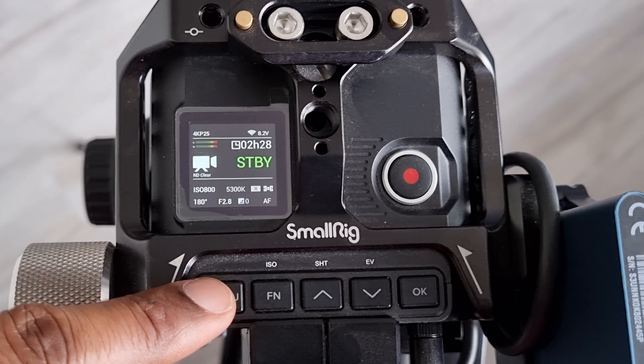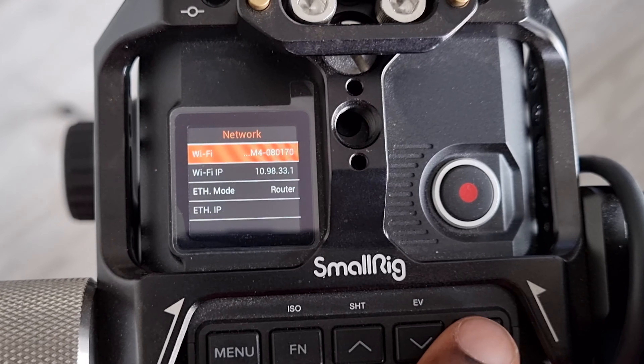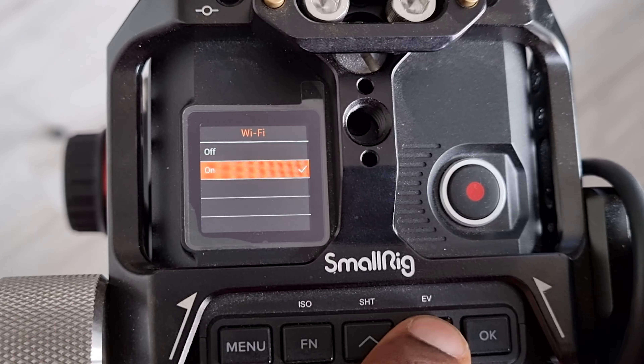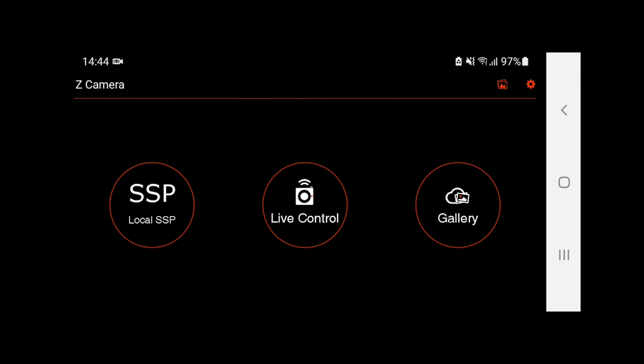Let me show you how to connect your smartphone to your ZCAM. It's really easy — once it's connected you can just go to the Wi-Fi and reconnect it anytime. First, make sure your ZCAM Wi-Fi is turned on. Go into the settings in the menu, go to the Wi-Fi option and turn it on so the ZCAM is visible as a Wi-Fi connection. Next, go to your phone and go to your Wi-Fi connection, look for the ZCAM Wi-Fi and connect it. Then go to the ZCAM app where you can find three options: the SSP, live control, or the gallery. Of course we go for the live control.